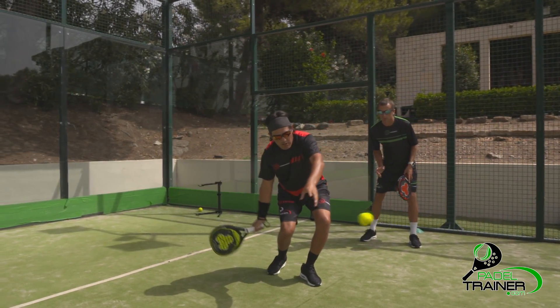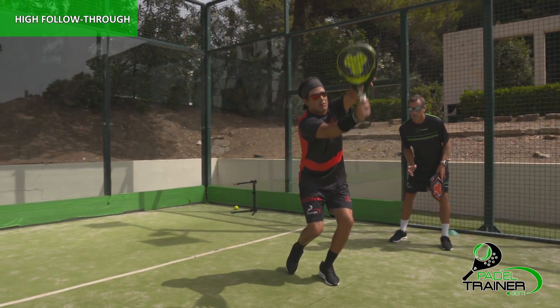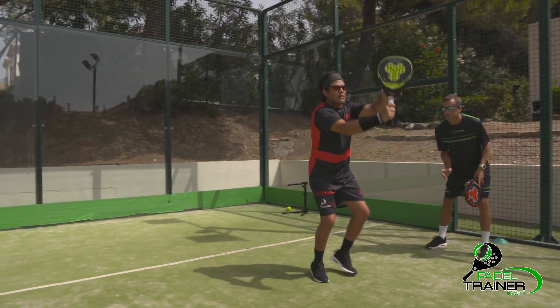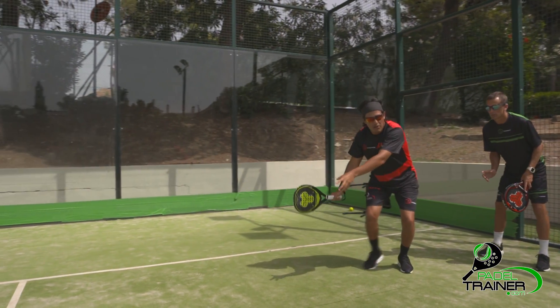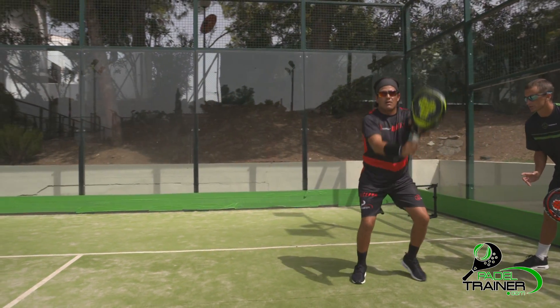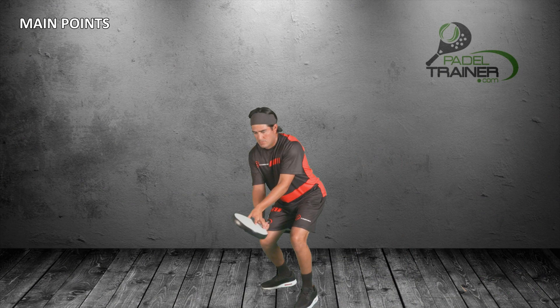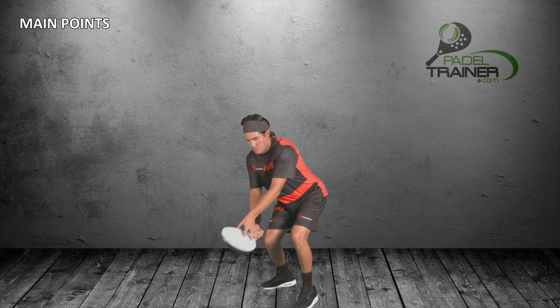Aggressive lobs will be played with a semi-open racket in order to reduce your opponent's reaction time. If we stay above the ball level we will start flicking the wrist, losing control on the speed of the ball, overhitting it and reaching the back wall straight away. Remember then, start below the ball level with an open racket.